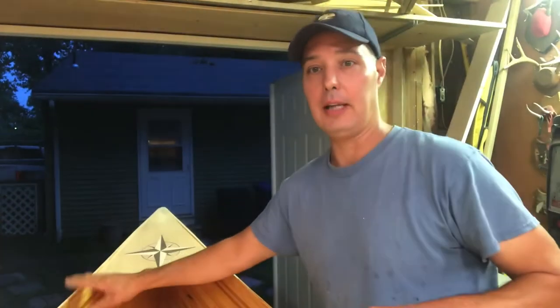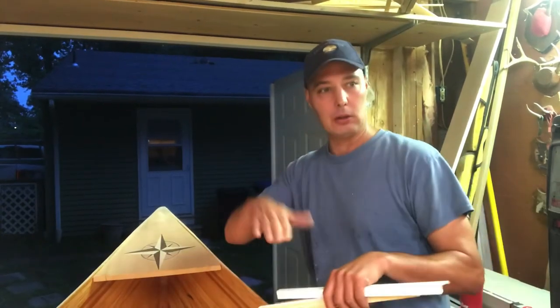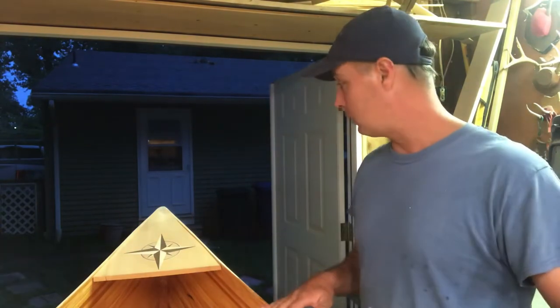Keep everything below this point, below the edge — because we're gonna be sanding everything down to it. It might be a little uneven or whatever, but if you keep everything just slightly low, it'll sand together beautifully.